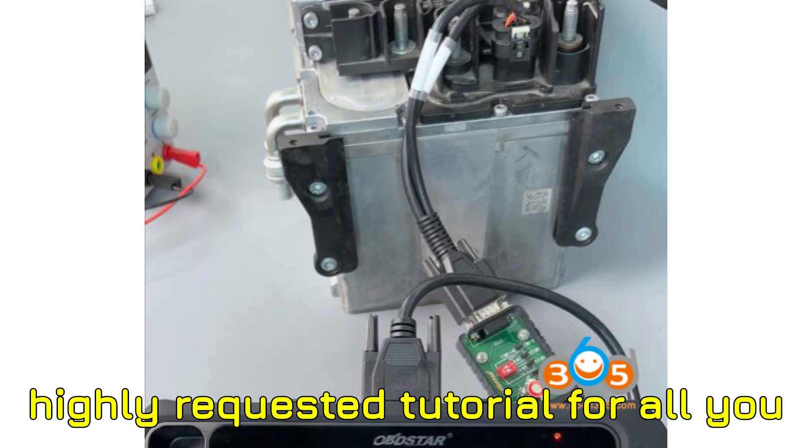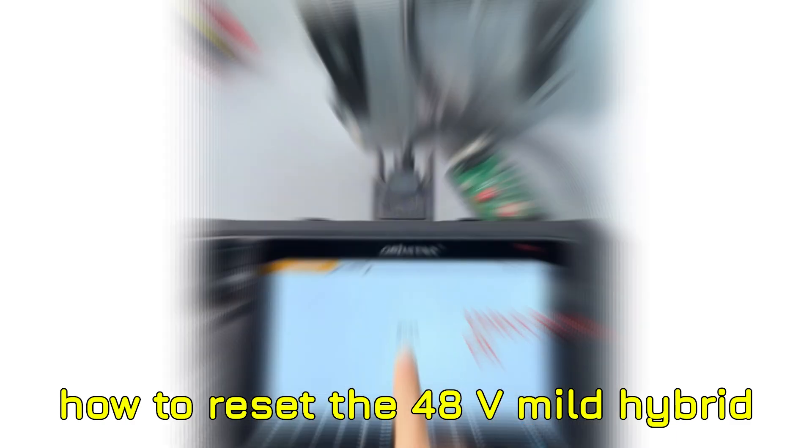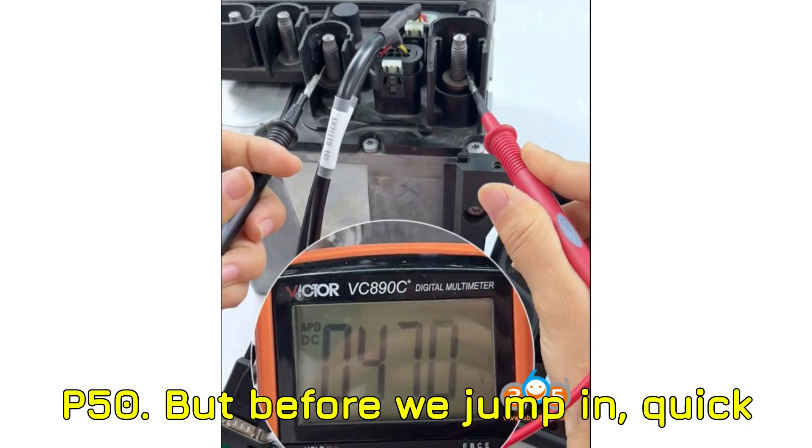Today I've got a super practical and highly requested tutorial for all you Mercedes-Benz enthusiasts and pros out there. We're going to show you exactly how to reset the 48V mild hybrid battery's BMS using the Obstar X300 Classic G3 or P50.